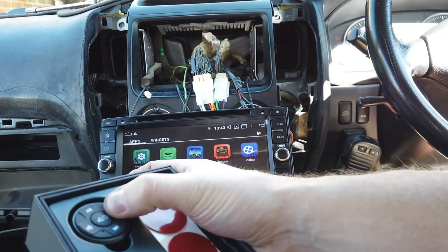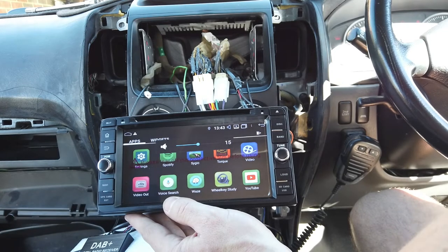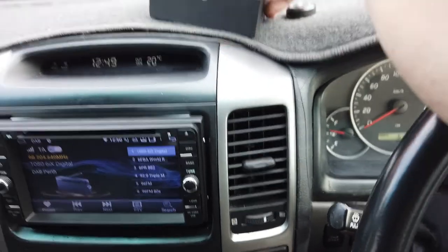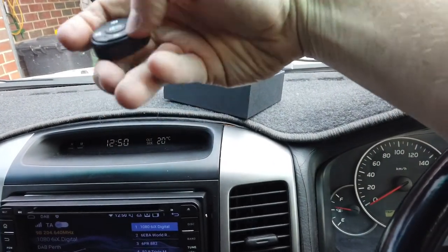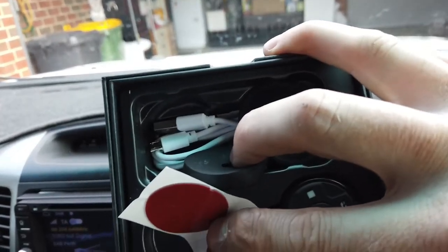You can see it works. So there we have our steering wheel controls up here. They're battery powered and rechargeable, so you just plug the USB in to charge them up. They last quite a long time — the USB is on the unit there. You should get about six months out of them.